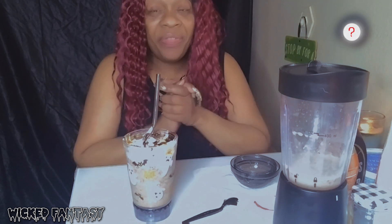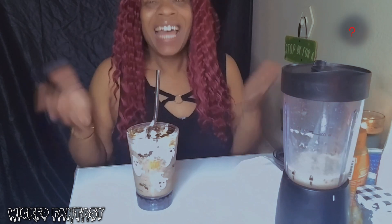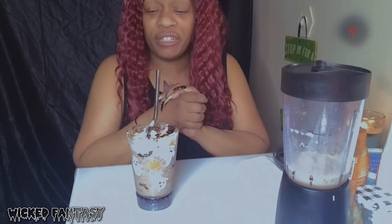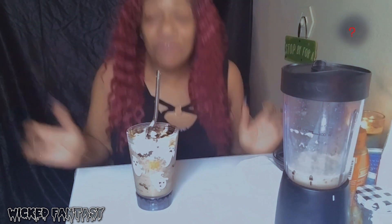Thank you guys for watching. You guys have been liking and commenting - I appreciate you. For those of you that are new, welcome to the channel. I don't usually do frappe videos but I'm just switching it up a little bit. Welcome to the coffee drinkers out there, and if you've been here before - welcome back! If you like the video and want to see more like this, don't forget to like. Comment anything you want to say or ask me, and you already know - subscribe!